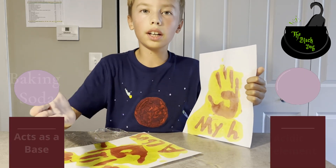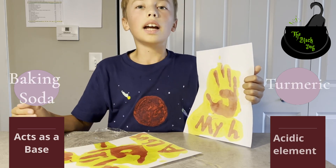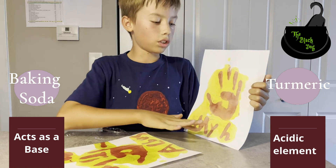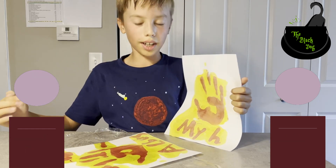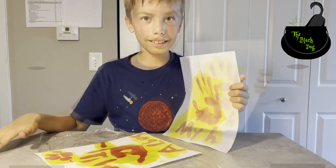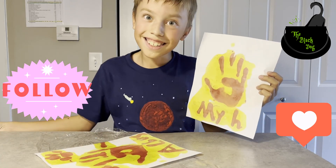It's because the baking soda acts as the base and the turmeric acts as the acidic element of the reaction. So it makes this reaction, and everything that you wrote in baking soda turns red. Cool, right? It's magic — or is it science?